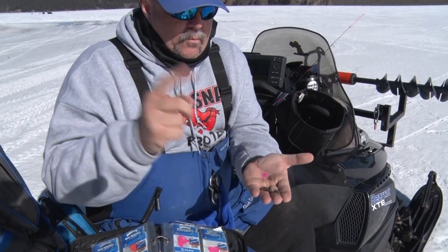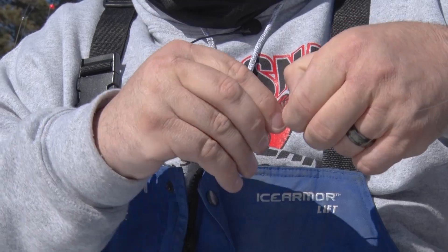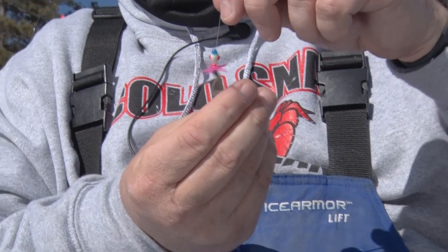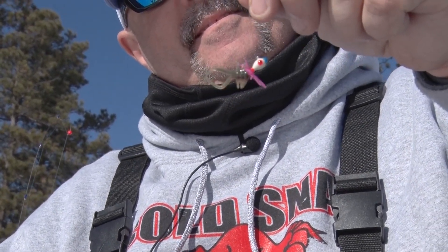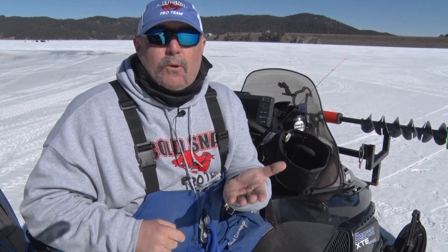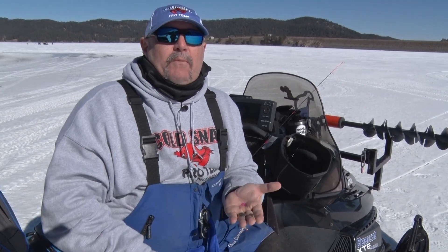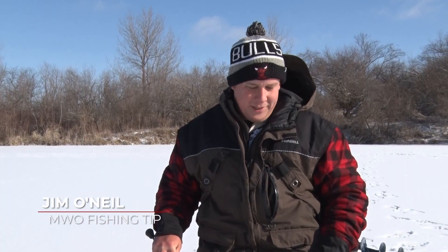You can also take two different plastics and put them into one jig to have two different presentations — a vertical and a horizontal plastic on a jig presentation. Be mobile, be convertible, be willing to adapt. That's your Midwest Outdoors tip of the week. I'm Chad Cummings.